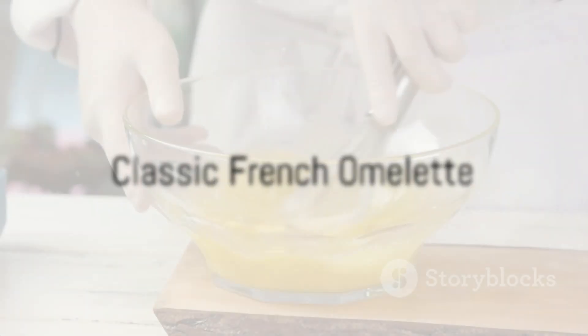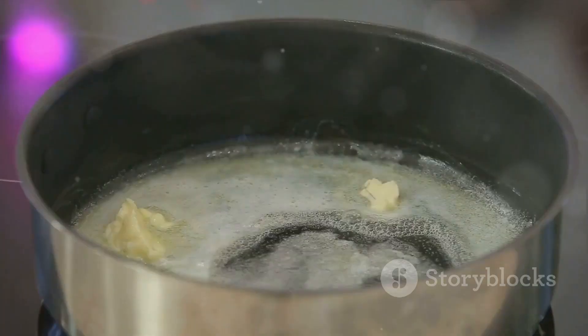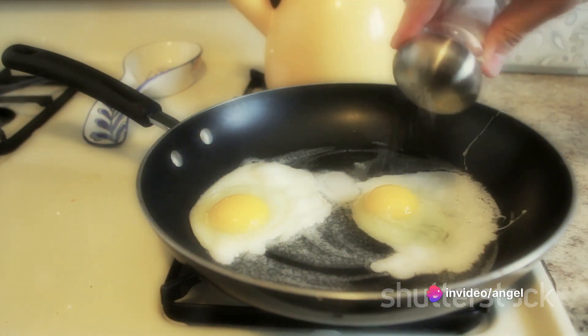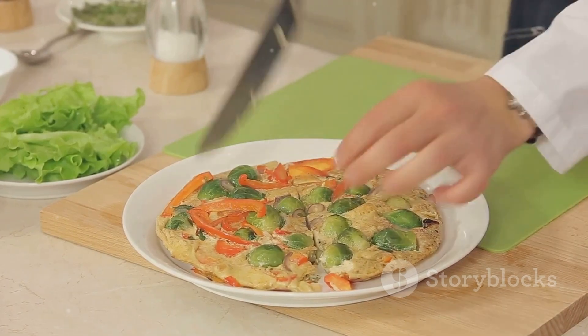First up is the classic French omelet. Begin by whisking two eggs, a splash of cream, and a dash of salt and pepper. Heat butter in a nonstick pan until it foams, then pour in your egg mixture. Stir gently, then let it sit until it's nearly set. Fold it in half, and voila — your French omelet is ready to serve.